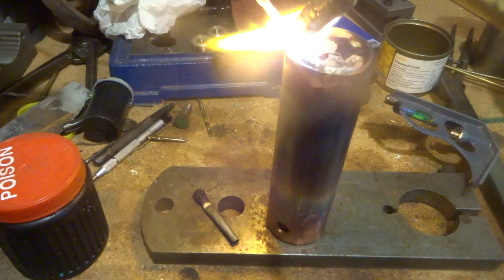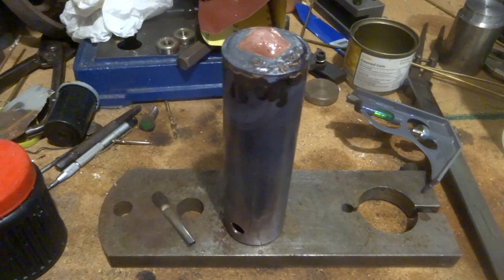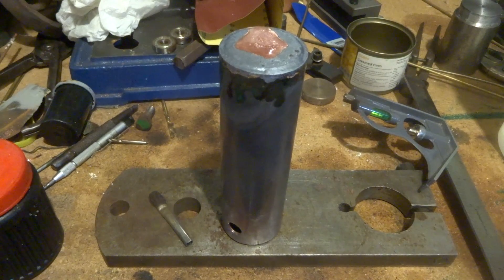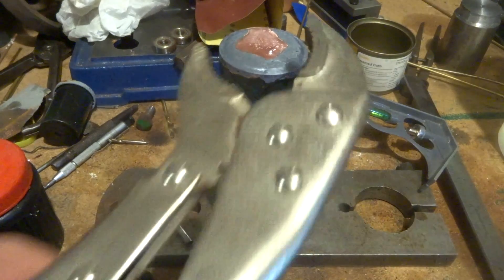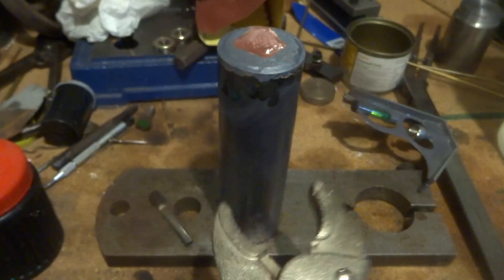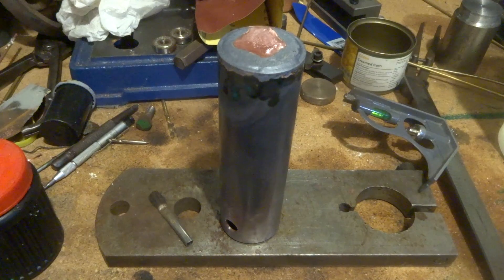When that starts getting hot it should just run in — don't put too much in on one side. That's got a nice fillet all the way around there. I'm just going to let that cool a bit and then turn it over — it's really pretty hot there.